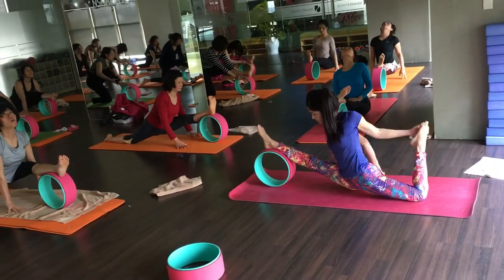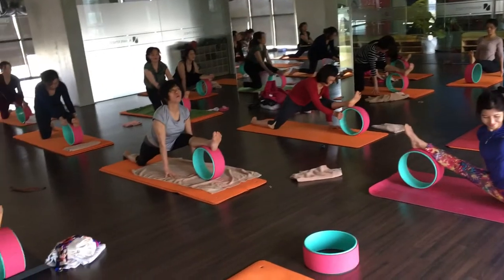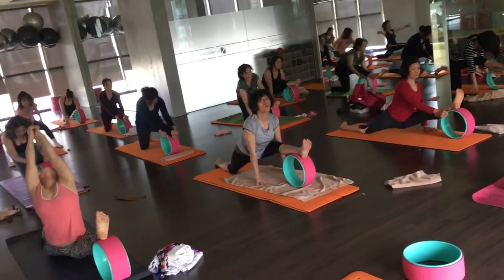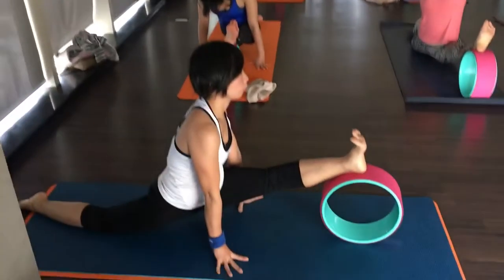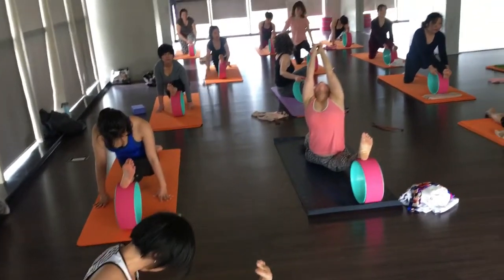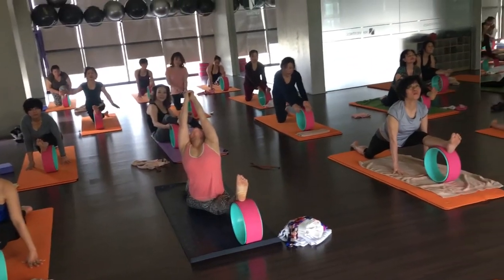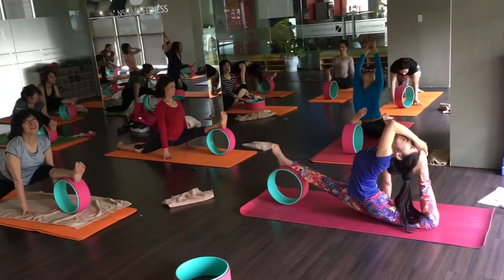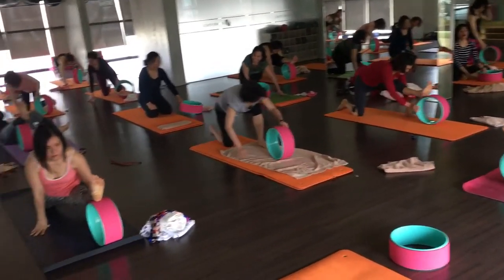One — you can make any variation, you are free. Two, khoeti khoam sao. Four, five, six, chan, seven, eight, nine, ten. Okay, very nice. Downward facing dog.